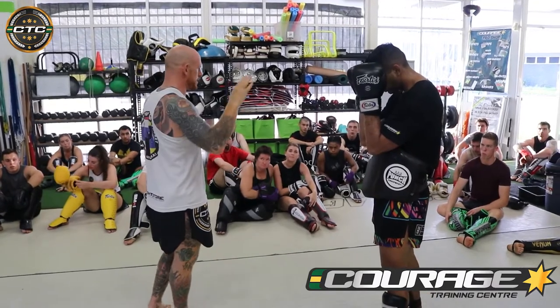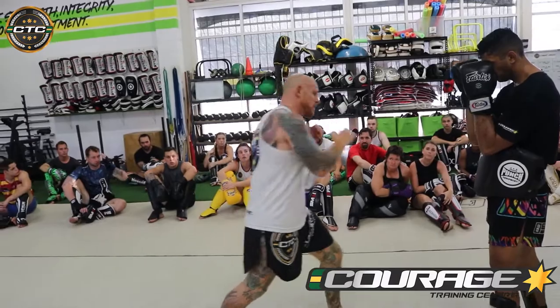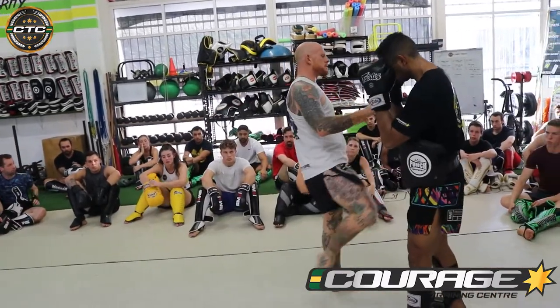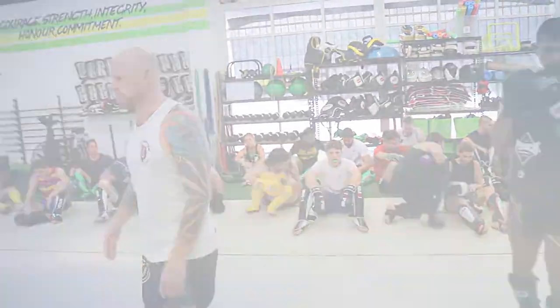So please have some fun with it. We're going to do three rounds: off the 1-2, off the 1-2-3, and off the 1-2-3 double burst. Let's go, third time please.